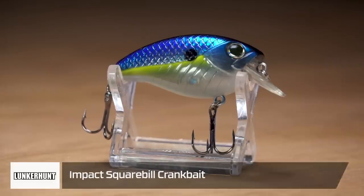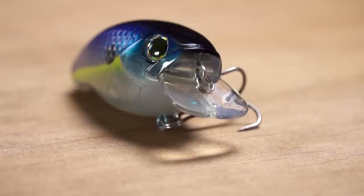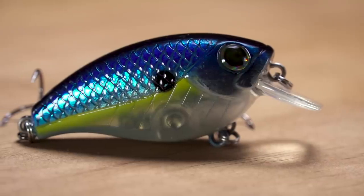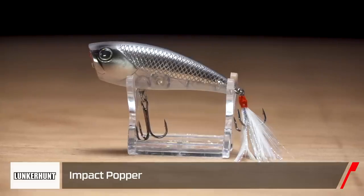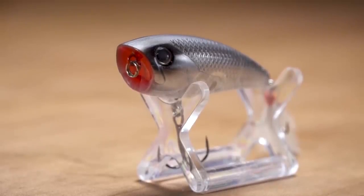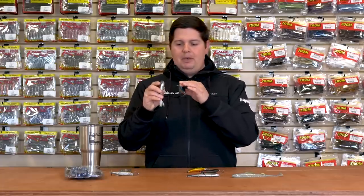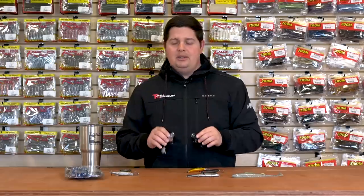The last two we got are their square bill — they also have a flat-sided square bill — and then the popper. I like the square bill because it's got a nice rounded shape so you get a wide wobble, and it's got a pretty short bill — it only runs about two and a half feet, whereas a lot of square bills run in that four to five foot range. It's nice to have one that runs a little shallower when fish are really up on the bank. Then we got their popper — traditional popper design with a tapered tail, nice big cut mouth, spits and sprays and burps a lot of water, rattle inside for extra noise, and a feather treble on the rear. What's great about all the Impact Series is they all come in at $4.99 — unbeatable price point, great quality, tremendous paint jobs with amazing colors, and great hooks and hardware all around. A great new series by Lunker Hunt.